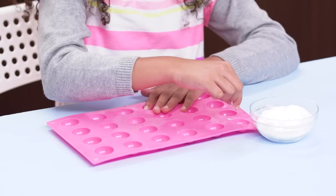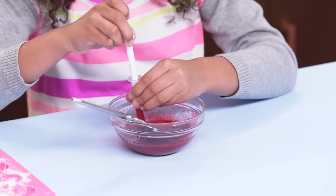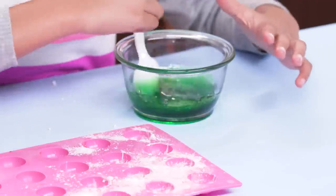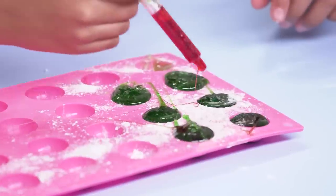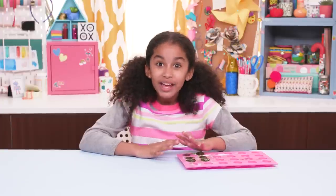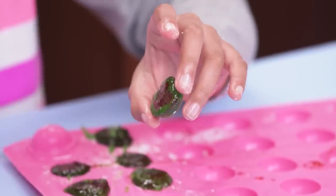Sprinkle some powdered sugar into the molds. Stir the Kool-Aid powder into the corn syrup, then suck it up into the syringe. Separate one color of gummy bears into the bowl. Have an adult microwave it for you — be careful, it can get hot. Now spoon the melted gummy bear into the molds, then inject the liquid candy into the gummy bear. Put it in the refrigerator to cool. As it cools, the gummy bears will harden, but the liquid candy stays runny. Pop them out of the mold and you have Gushers!